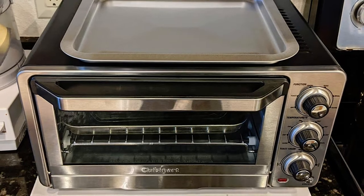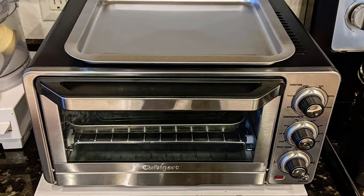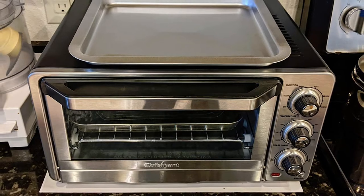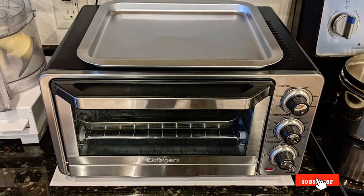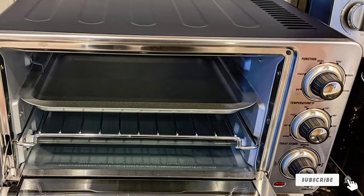Operating at a power of 1800 watts, this toaster oven is intelligent with its always-even toast shade monitor, which makes sure that your toasts are exactly the way you like. The toasting feature ensures even shading whilst making sure the bread does not dry out.